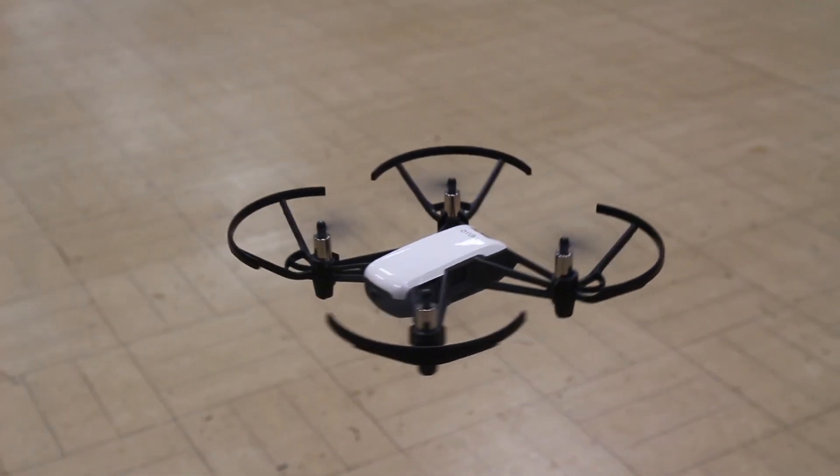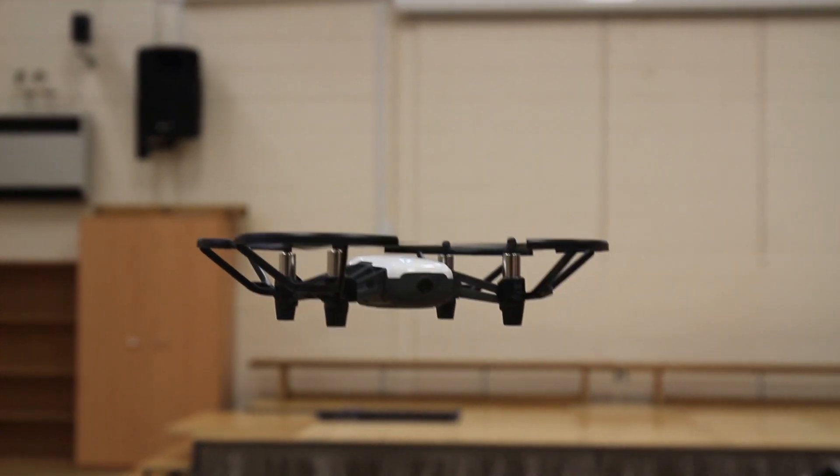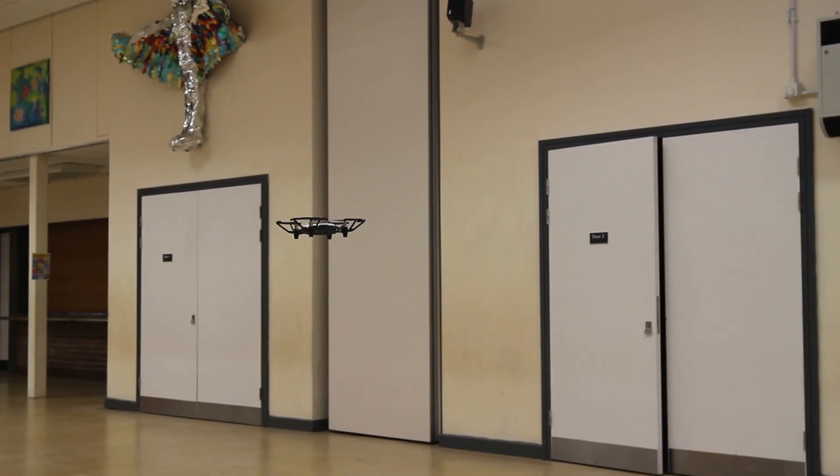Some tips and tricks we picked up: when you first get your Tello, start off in a big open room — this allows you to get used to the controls. We also tested a few of the Tello's features, including 360 mode, circle mode, up and away, hand launch, and the 8D flips feature. We're going to put some images up on screen of us testing these, and they actually work really well and are easy to control.